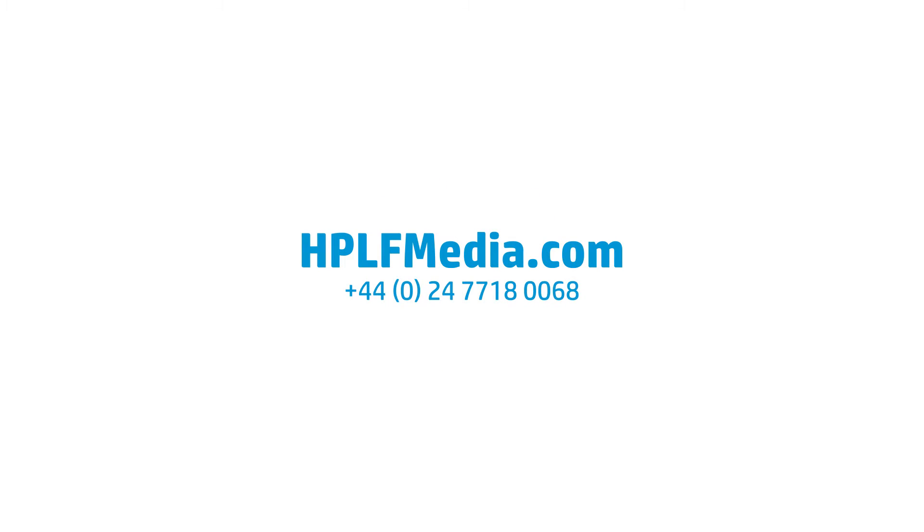To find out more, contact your HP Large Format Media Specialist today.